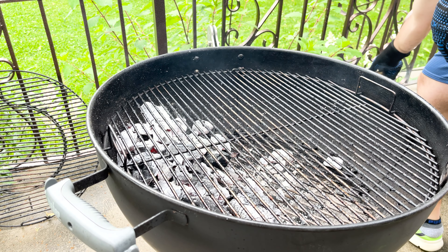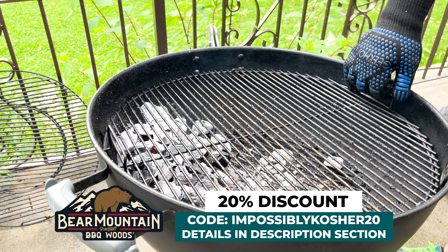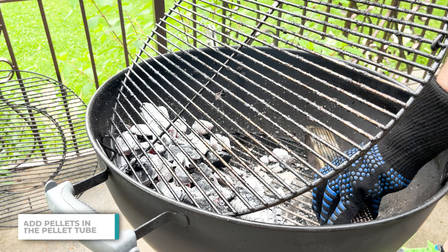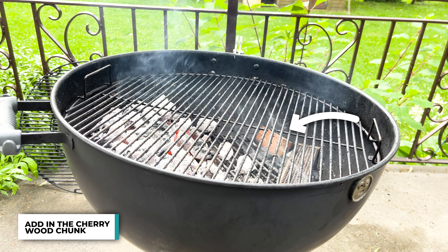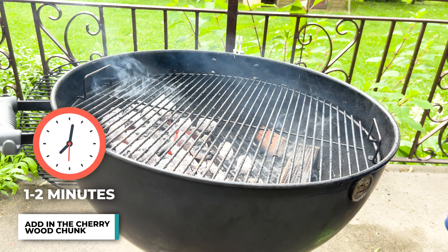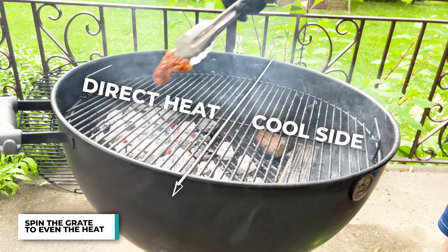Now to add a little extra smoky flavor, I'm going to be using Bear Mountain's gourmet blend. Check the description section — I'll leave a code for 20% off on all Bear Mountain wood. I get it in a pellet tube and start the grill. I also added a cherry wood chunk. I let the grate start to preheat — it's going to be a completely open cook. After about one to two minutes, I spin the grates so the cool side can be used for cooking, that way you're not burning the marinade.